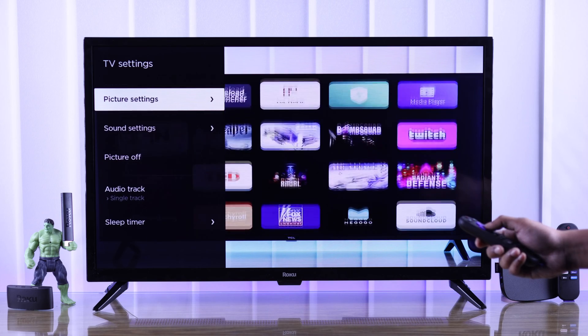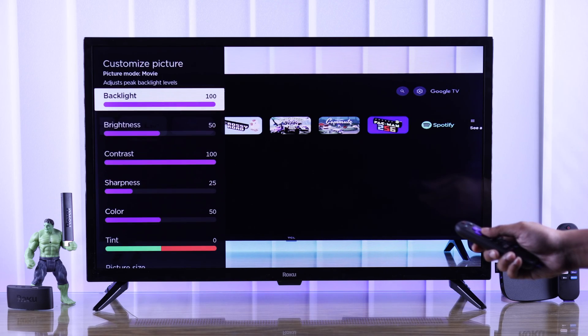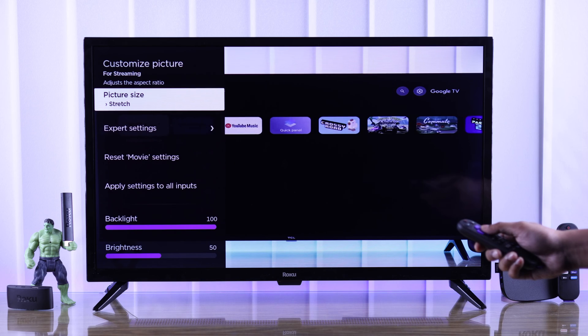From the list, go to Picture Settings, then Customize Picture, scroll down and select Picture Size.